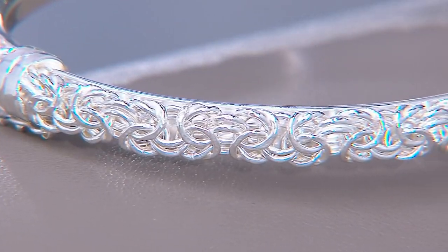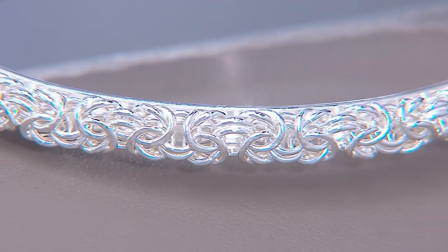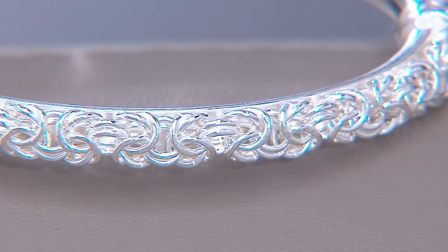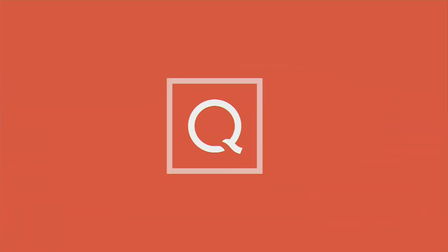And if you're interested in those earrings — yes, they would be beautiful with your Byzantine bangle. We are going to talk about the earrings in just a few minutes. Now, we started the show with this necklace.